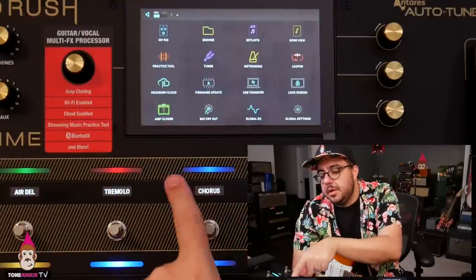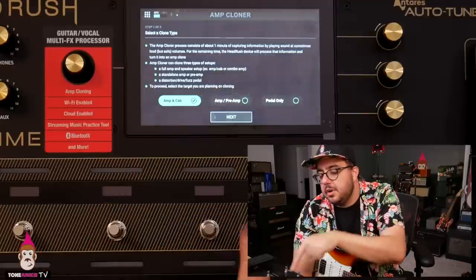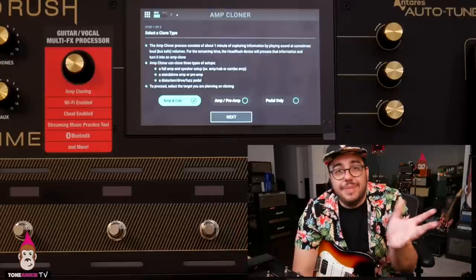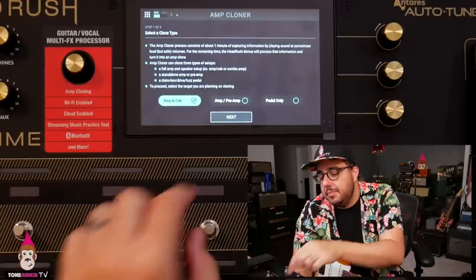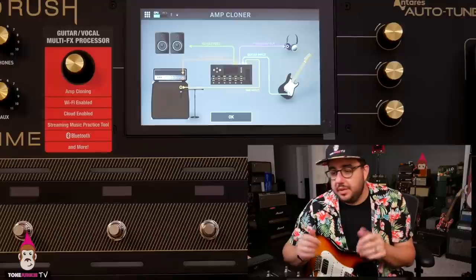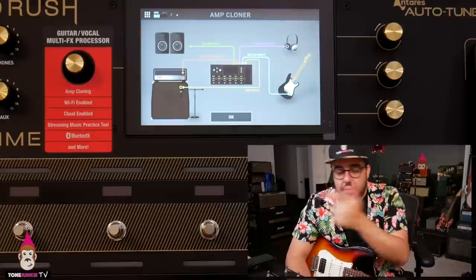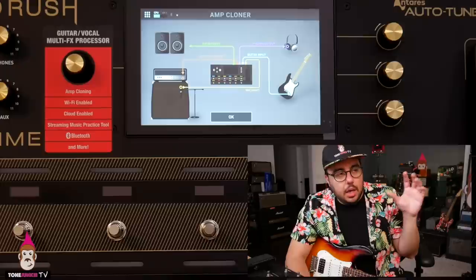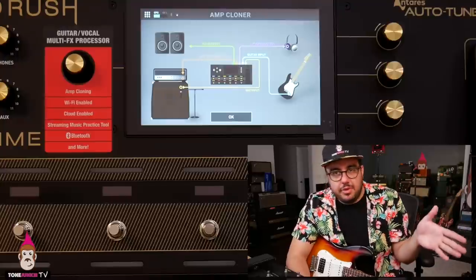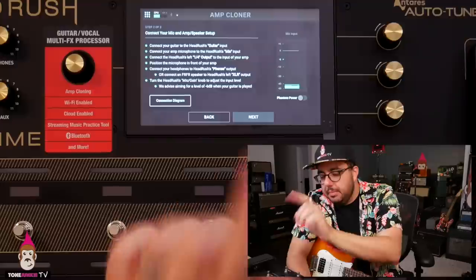Let's do a quick A/B test. In the settings there's an amp cloner — it's got a microphone on an amp icon and says 'welcome to the amp cloner.' You can do amp + cab, amp preamp, or pedal only. That's awesome — it's cool they put in all that functionality. Here's a wiring diagram; it's super easy. One XLR mic input, quarter-inch out to the amp — that's all you need. I've got my Purple Plexi up here. I captured the whole thing and want to do an A/B test for you.